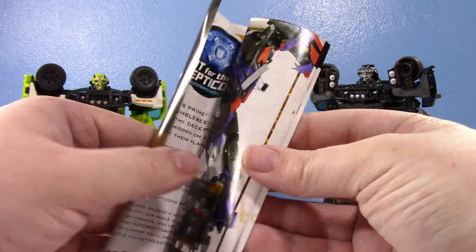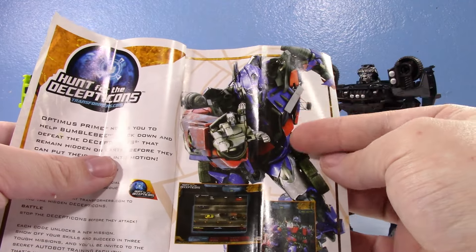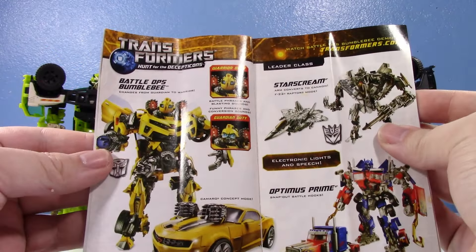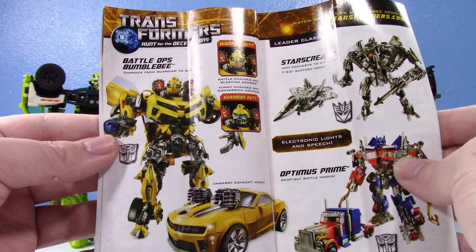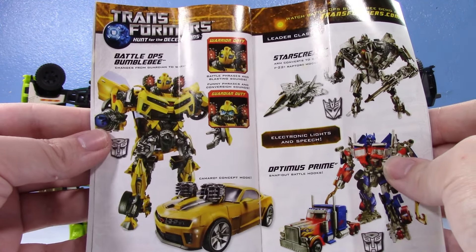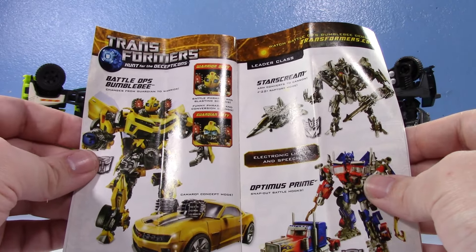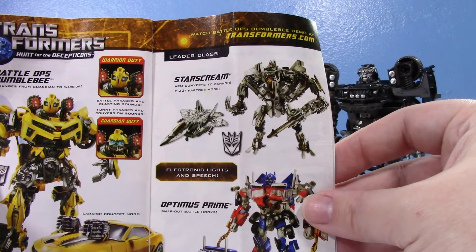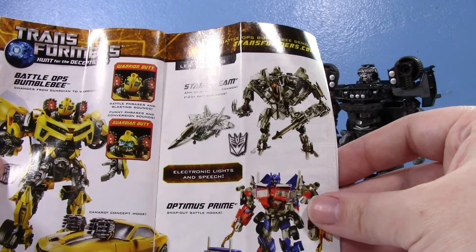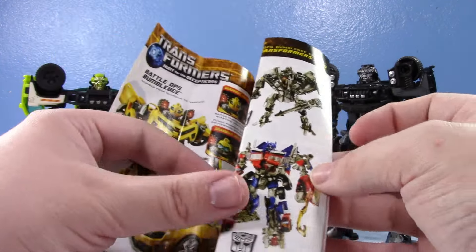Some people just call it Transformers 2010 because of that. I love the original promo images of Optimus from the movies — so cool. Here's Battle Ops Bumblebee; I do have that toy, unfortunately the electronics don't work and it's got a couple of broken parts. They actually repurposed that mold for the first Movie Masters Beast Bumblebee. Hunt for the Decepticons Leader Starscream — that is one hell of a toy. I'm forever indebted to Noah for sending that to me. And then Battle Hooks Optimus — very cool figure.